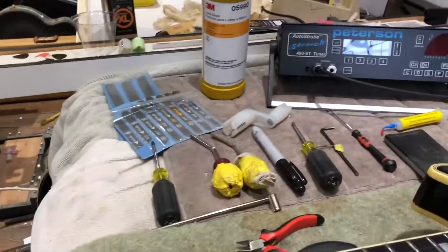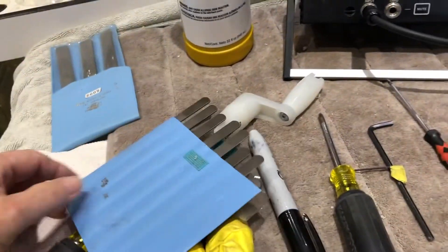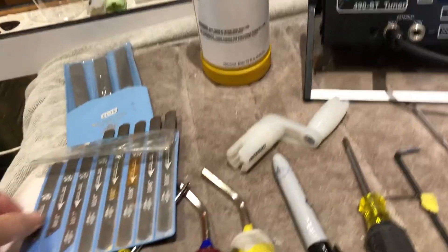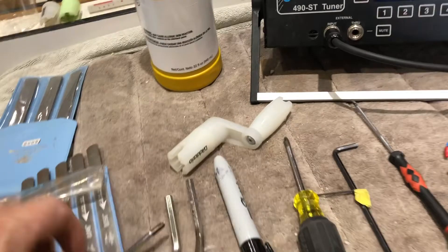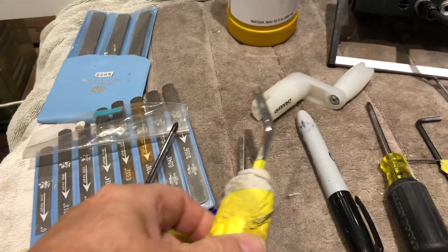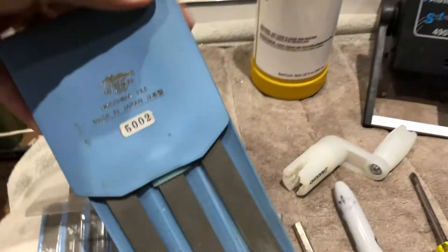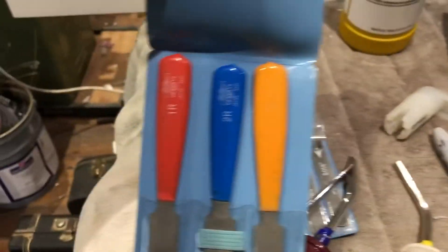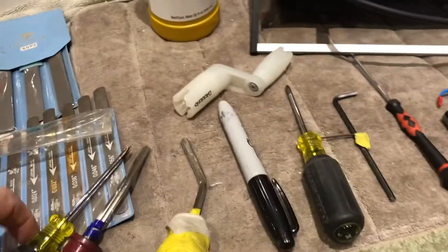I want to go over the tools I use to do a setup. I use nut files, and these — this is 150 and this is 300 grit diamond crowning files. I have these, but I don't like them. In fact, if anybody wants them, you want to pay postage, you can have them.